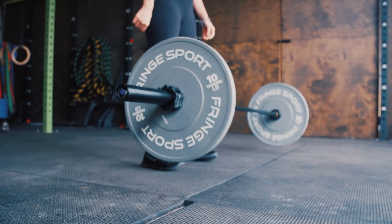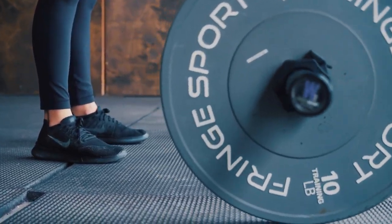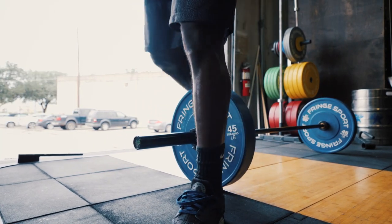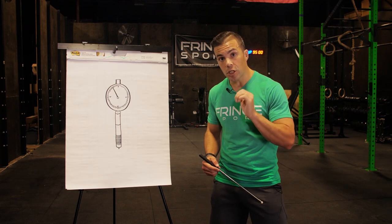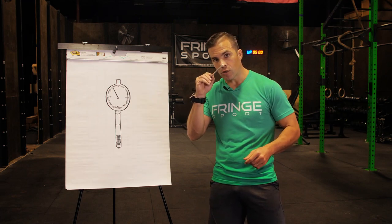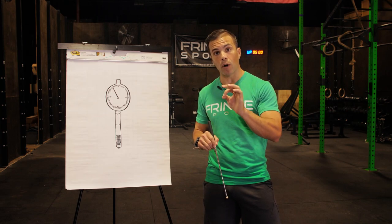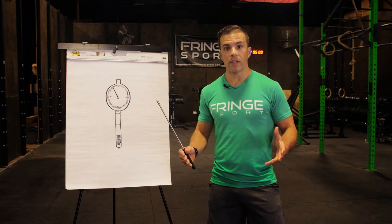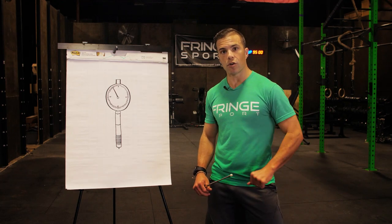How do we make our plates more durable than everybody else's? We vary the durometer. On our 10 and 15 pound plates we use a higher durometer, creating a stiffer plate. On our 25 through 55 pound plates we use a lower durometer rubber that is better able to handle those stresses. We also vary the durometer within the plate itself — closer to the center insert we have lower durometer rubber, and further away we use higher durometer rubber.